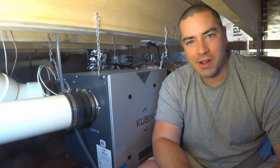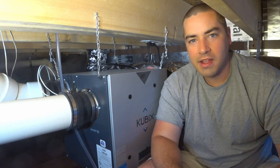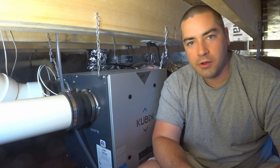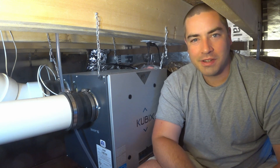Thank you all very much for watching. If you enjoyed the video please like, subscribe, comment, and share, and check out the links in the description below like the Patreon link. That really does help me out if you'd like to help support the channel. Thank you very much.